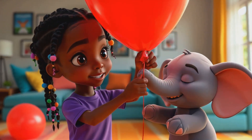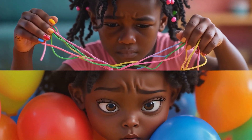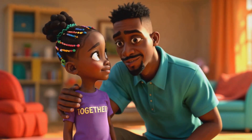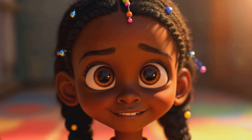So I kept trying. Three balloons, five, seven... It was hard, and sometimes I wanted to give up. But I remembered what my dad always says about scientists. "Remember, Chidera? Scientists don't give up. They learn from each try." Dad was right. Each time I learned something new.